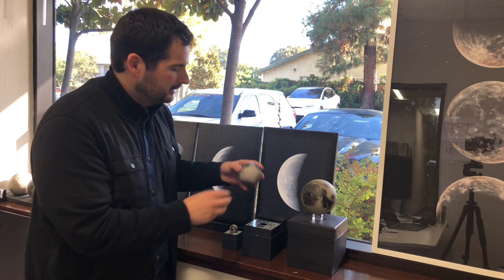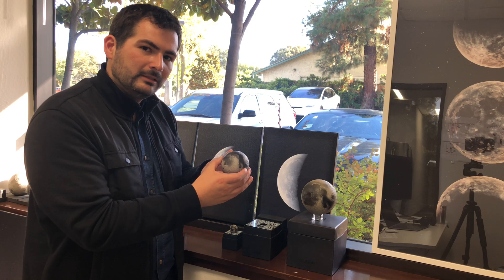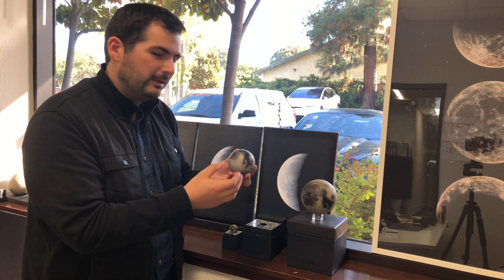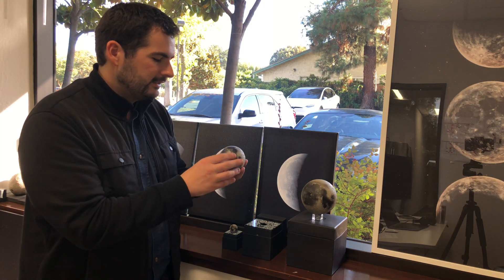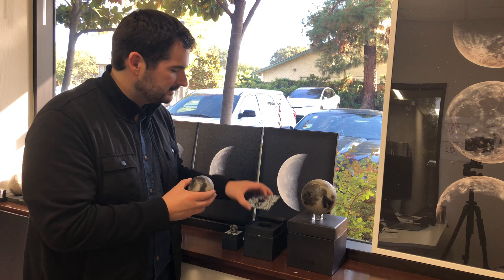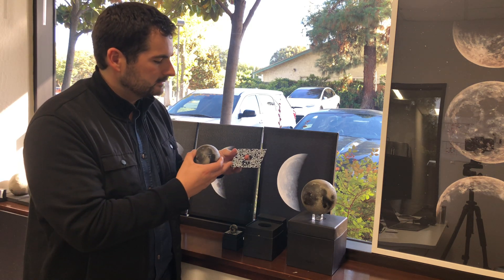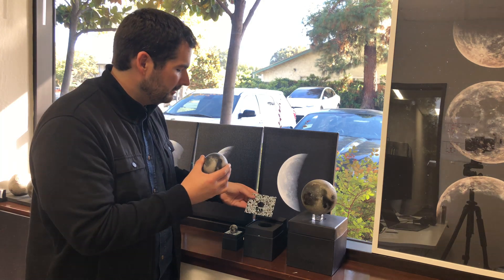If you upgrade to the Lunar Regular, you have a lot more detail. This is 80mm across. You can see the impacts, the Mare, and the basins in far more detail than you can feel. It has a lot more AR content within our app, and it also uses this guide to help identify the features and help the AR link up with the model.